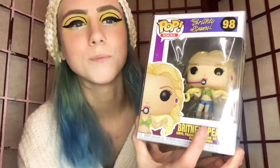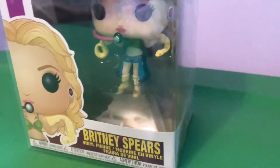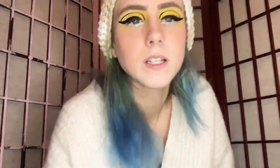Last but not least — the queen, who is in a little bit of a situation herself but will always stand as a queen — Britney Spears, Pop Rocks number 98. I saw it and I was like, oh my goodness, it's her with the little boa constrictor from her 'Slave 4 U' music video! As a child I was obsessed with Britney — dressed up like her, would sing her songs, acted like her. It was quite too much for my parents to take. So I was in that nostalgia and had to get the little Britney Pop.